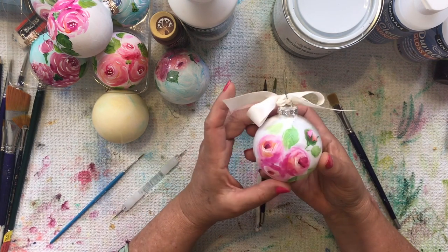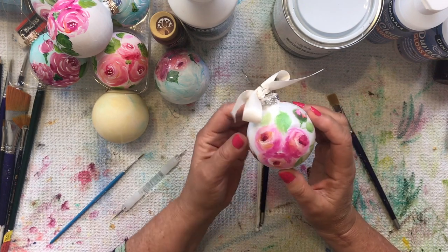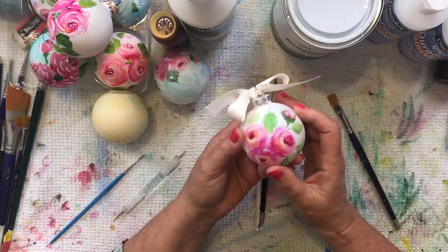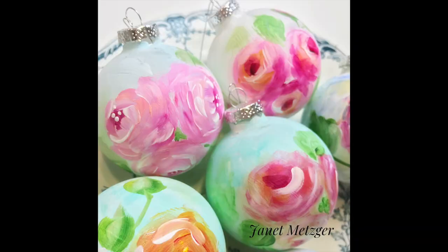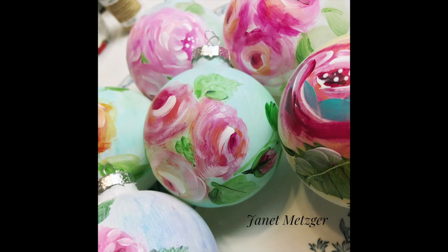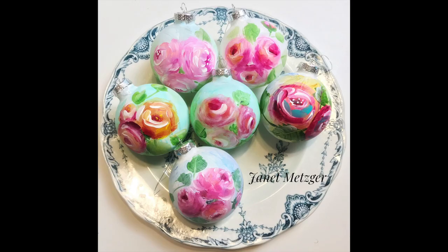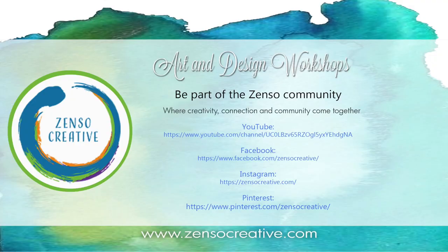So hopefully you'll go out and pick up some supplies, sit down — maybe with a friend or by yourself — and start painting some pretty ornaments. Keep them for your home for the holidays or give them to friends. Thanks so much for joining me. If you enjoyed this fun project, I do hope you'll consider hitting that subscribe button. Please feel free to share this video with your friends, and come back often because I'll be adding more fun tutorials and art tips and tricks. I am part of the Zenzo Creative Artist Group, offering all kinds of fun workshops for all skill levels. Follow us on YouTube, Facebook, Instagram, and Pinterest.